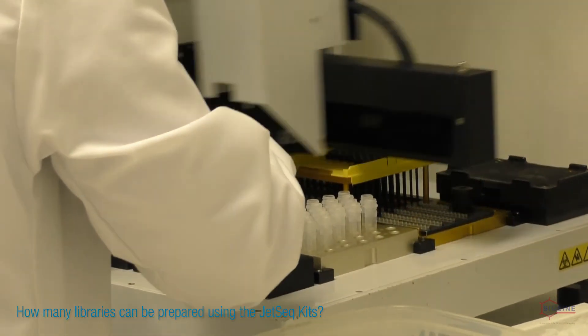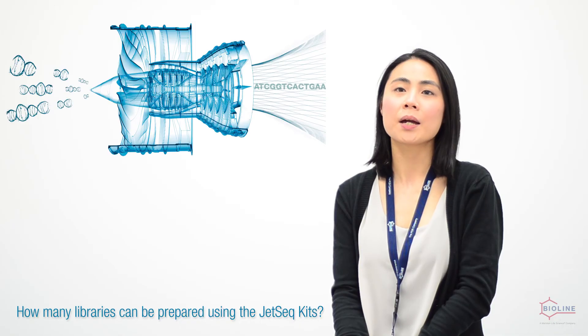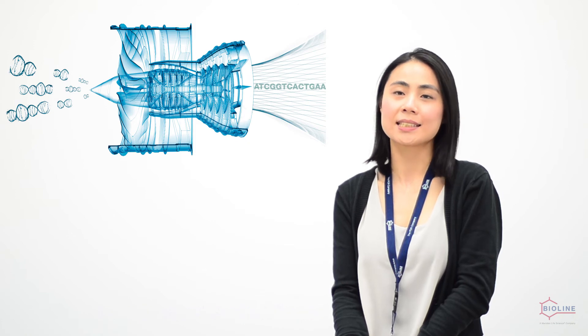The Gizzer Flexkit provides for 96 reactions, meaning users have the possibility to prepare one highly multiplexed library with 96 indexes, or prepare a single indexed library 96 times.